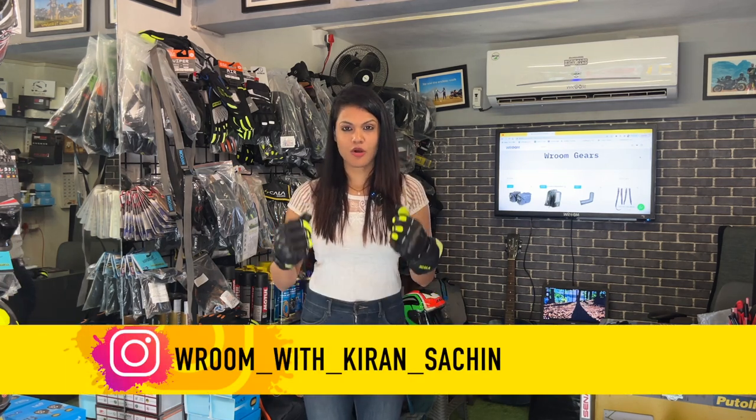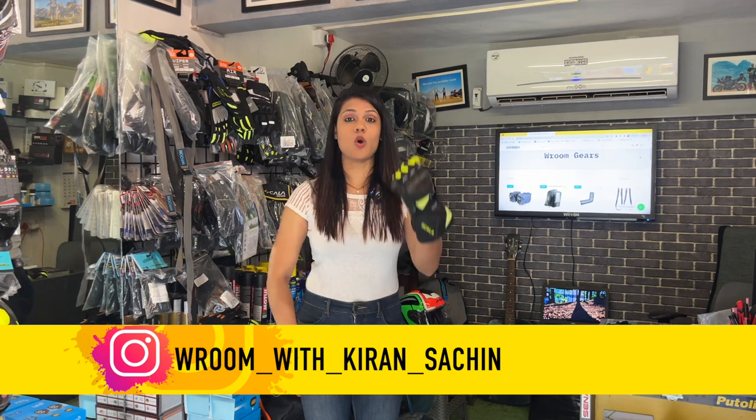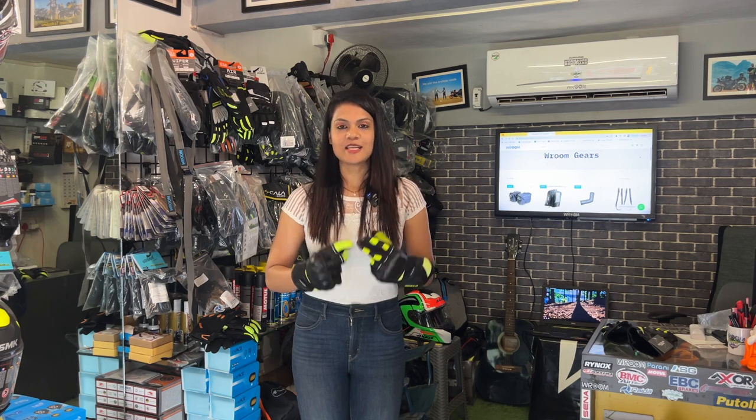Hey guys, welcome to our channel 'Room with Kiran Sachin' and another episode of Kyanikur War. Today we are going to talk about the Scala Wiper gloves and Scala Tracker gloves, which we have used in the Mumbai to Ladakh ride. Let's get started.